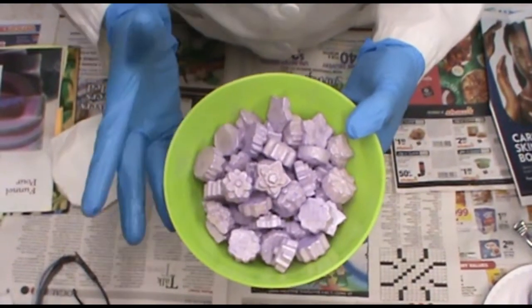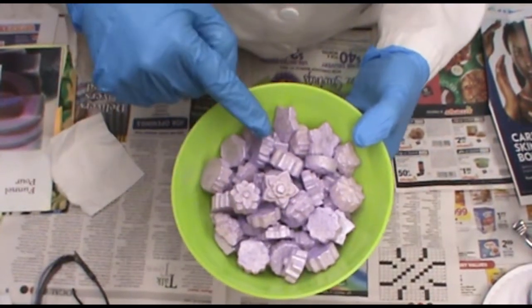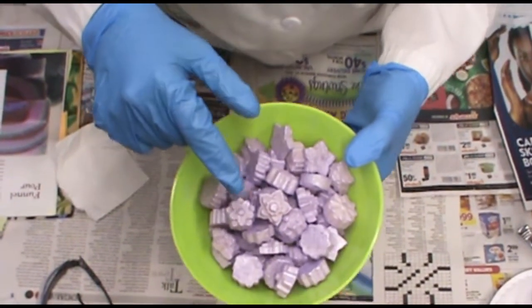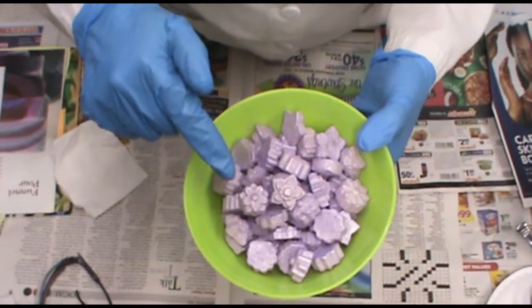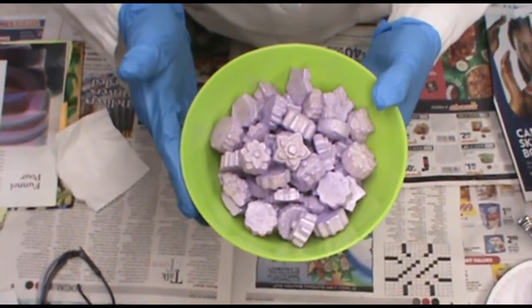These right here are my embeds. What I did is I used lavender and pearl mica and I just kind of mixed it all up, and I will put this on the soaps as a finishing touch.